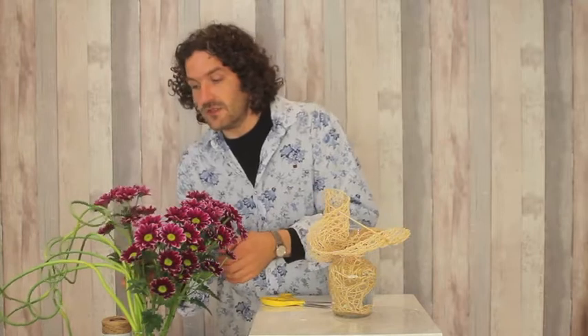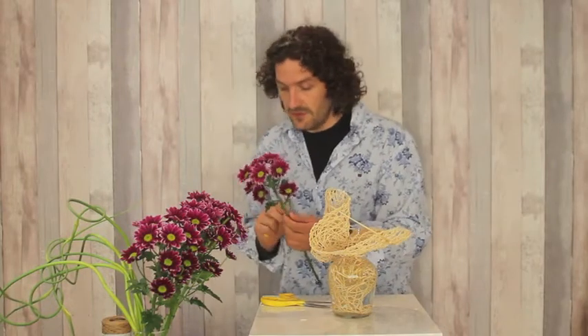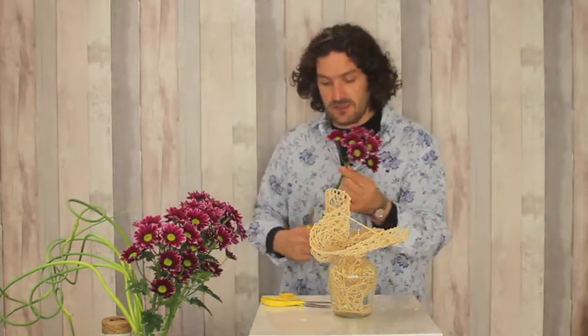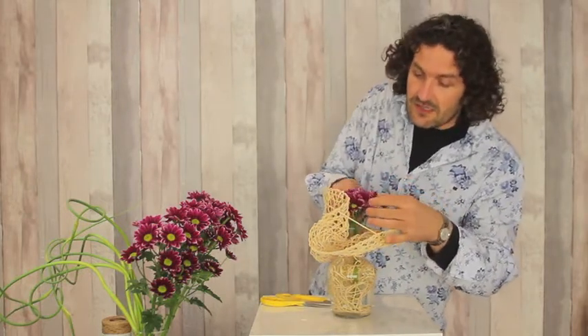We're then going to use this nice chrysanthemum, and I'm going to take off a few of the flowers because I want it really compact. Of course the trick is now to get them nicely in place.